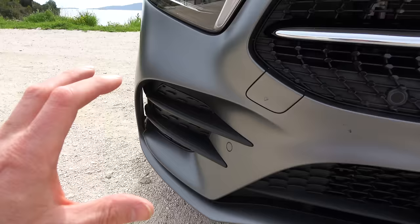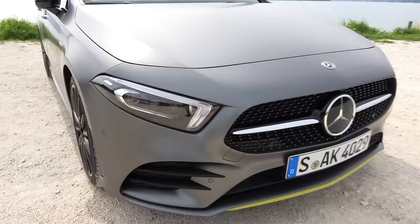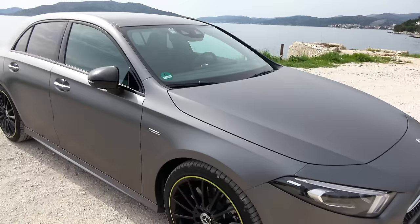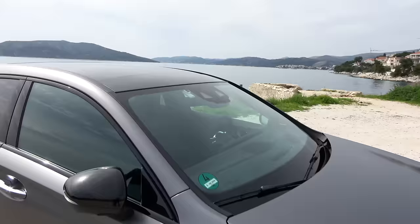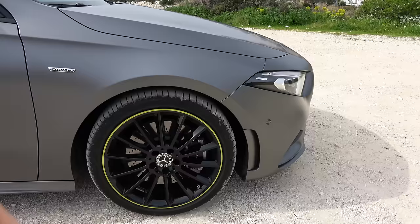You've got these vents down the side, and being the Edition 1, this has some extra yellow striping on it. One thing to note on this car are the headlamps — they're very, very narrow and sleek, really gives the car quite a mean look. The new A-Class gets Mercedes' new design language, so you've got very flat body panels, not too many creases. And in this matte grey paint, it kind of looks like a pebble that has been washed smooth by the sea over hundreds of years. It really is a nice look. This one's riding on 19-inch alloy wheels with a bit of yellow trim for this Edition model.